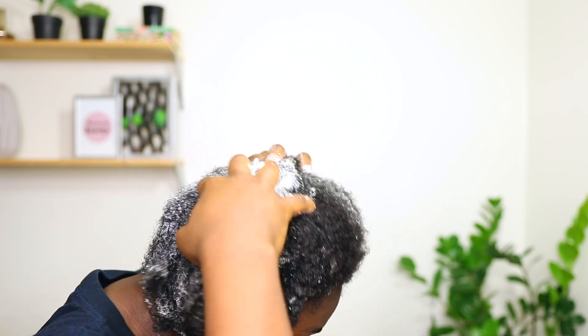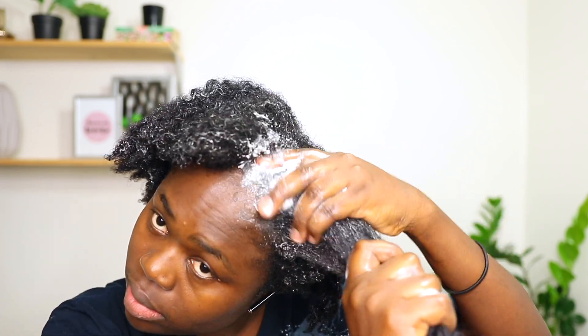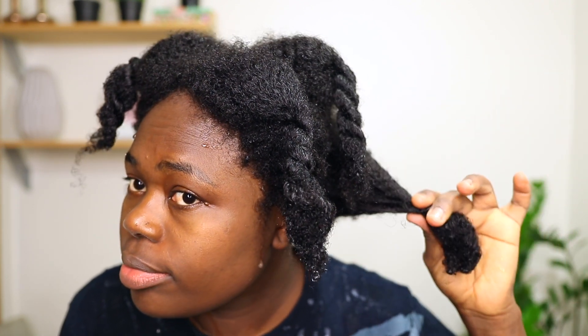I just went ahead to shampoo my hair, making sure that every bit of buildup or anything is out of my hair. I do not want to apply any hair mask on dirty hair. So after I shampoo my hair, I'll just go ahead to apply this mask on my hair.